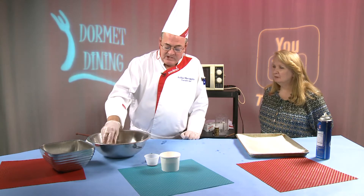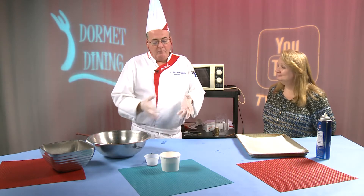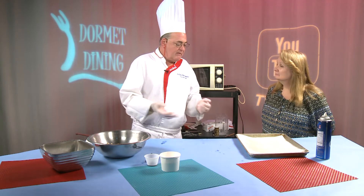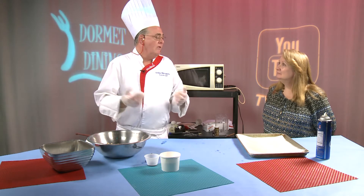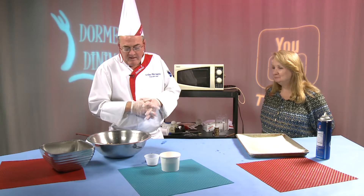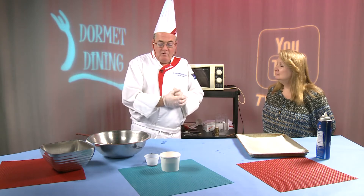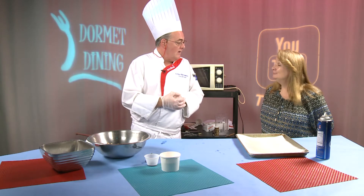I just came across some of these Chex cereal recipes and thought it would be a great thing for Dorm Dining. Simple, microwave, doesn't take long to do any of these recipes. And the students are always looking for a snack in their dorm — 10 o'clock at night, they're reading books or doing homework. They can do this for them and their roommates right in the dorm, and everybody can be snacking in no time.